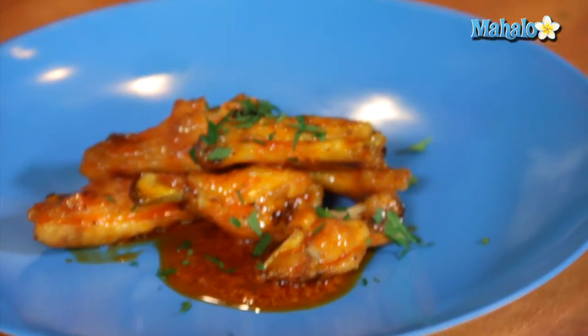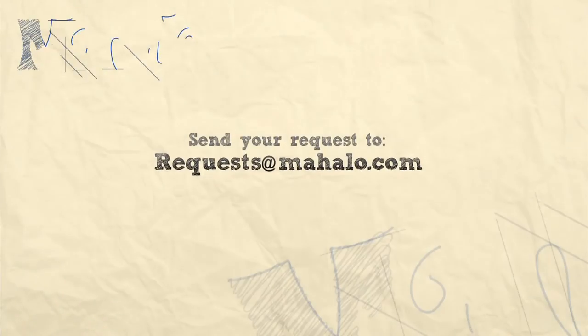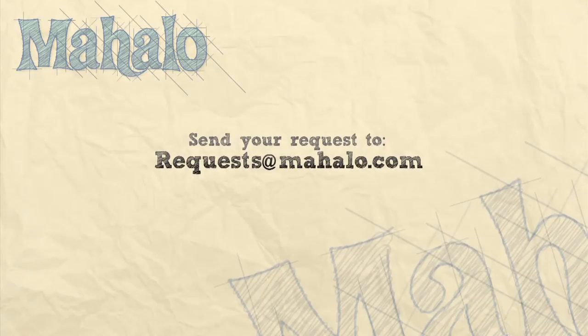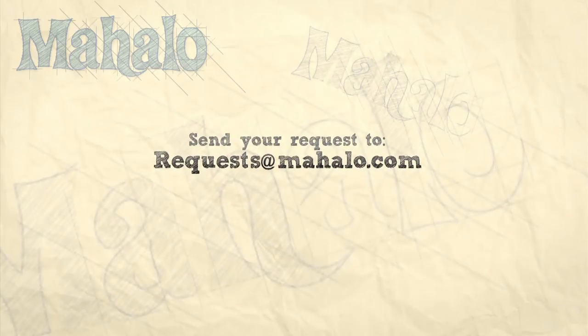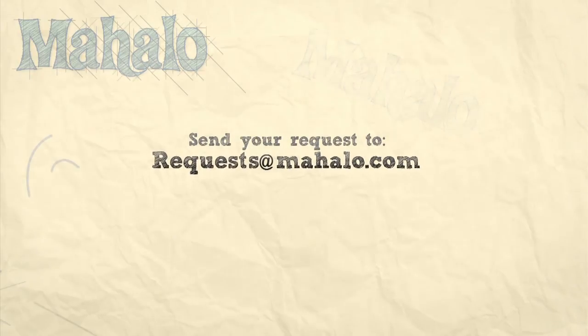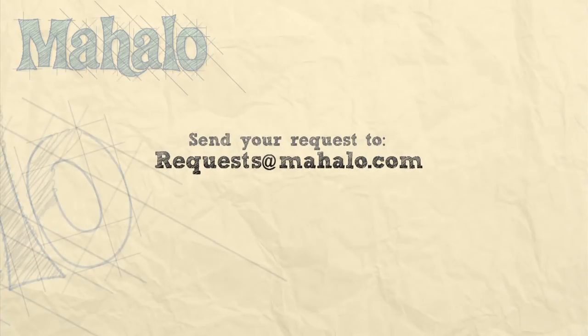And that is how to make your classic buffalo chicken wing sauce. Enjoy! Thanks for watching. If there are any other recipes you'd like to see me prepare, please send an email to request at mahalo.com, and in the meantime, check out our other videos. Bye.